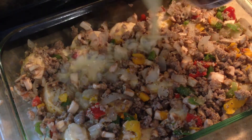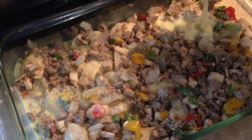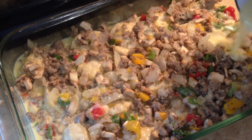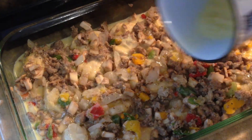We pour the egg mixture over everything — pour it evenly. As you can see, it's already forming around everything in the pan. Just keep going and make sure it's all out.